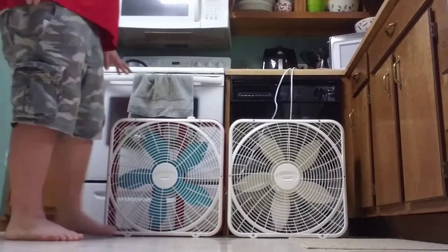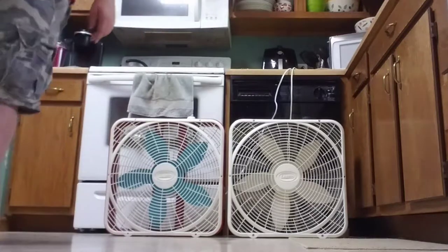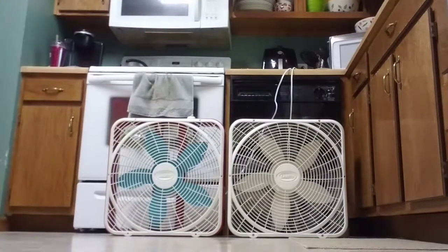This one, however, came out of a ditch. The whole bottom of it was all rotted out, and I decided to make it custom for me.